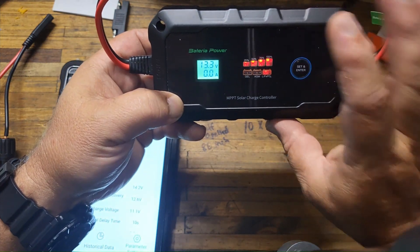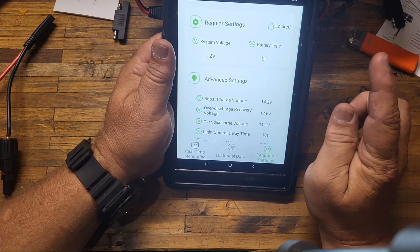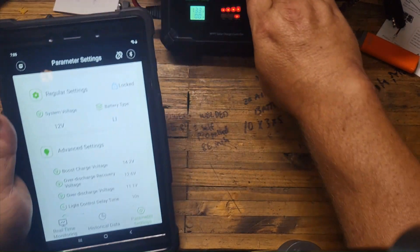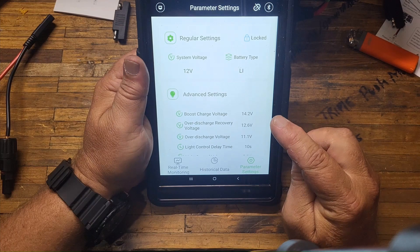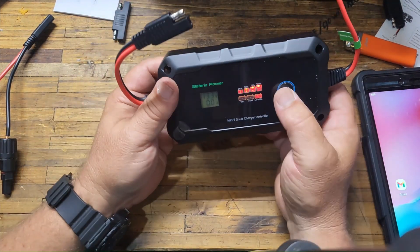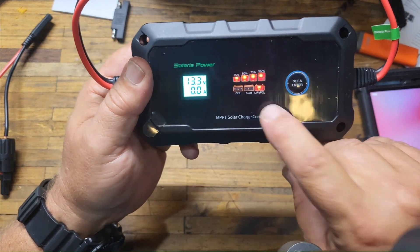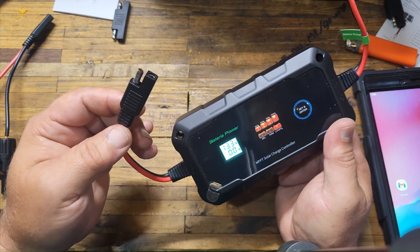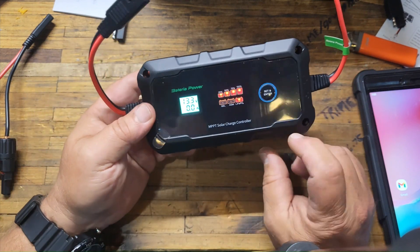The beautiful thing is, if you don't have a working cell phone with Bluetooth, you don't need it. I have this app for my more expensive Victron solar controller, and I really wish it would give me information right on the controller itself, but it doesn't — I'm forced to use the app. With this one, we don't need the app. Everything you need to know, everything you need to change, is right here on the LCD and the lights.